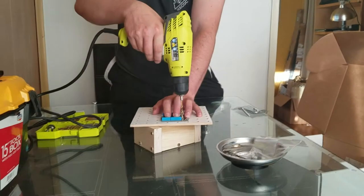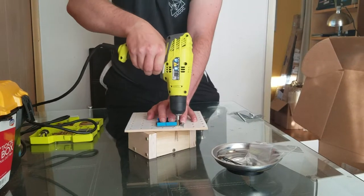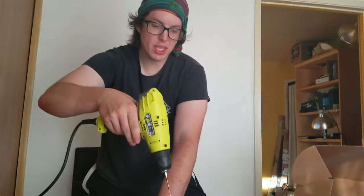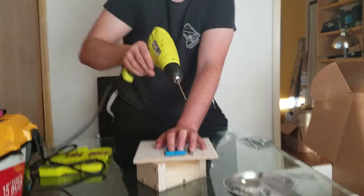Okay, so I've got everything lined up, and I'm going to drill the first hole. Ideally, I would keep this straight as I went down, but I kind of went at an angle.